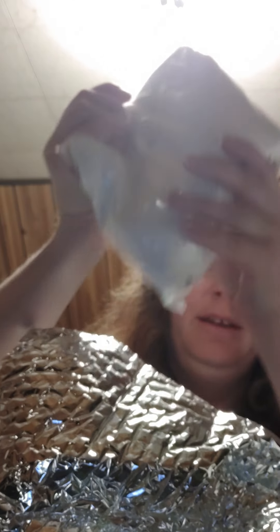Then we've got the waxes. This is how they come when it's warm out. So let me undo this — my little pack here. And it also comes with an ice pack. Even though it's melted, it does keep it nice and cool.